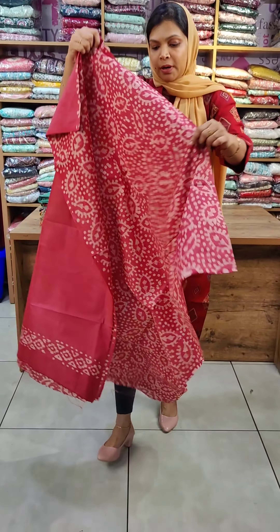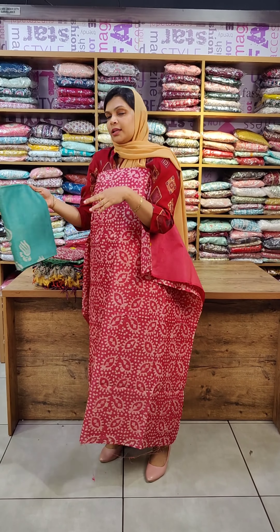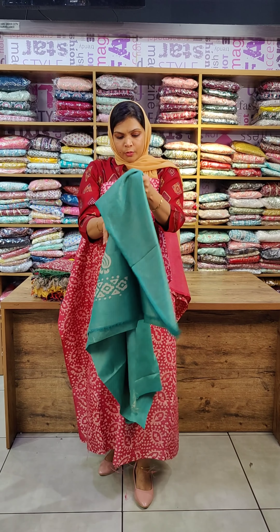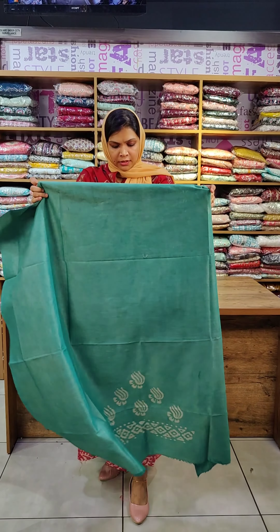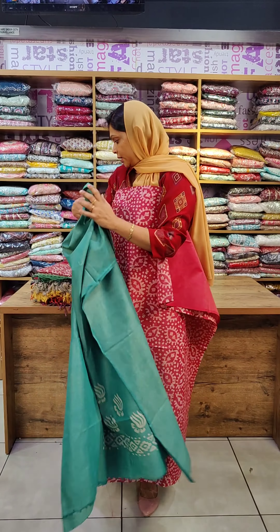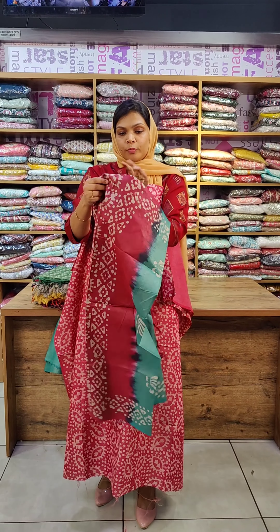It is a black silk fabric. The top is a maroon shade. The bottom is a green color. The bottom has a black print. The top is a black silk fabric. On the top is a double shaded sheet with waterfall and green layer.